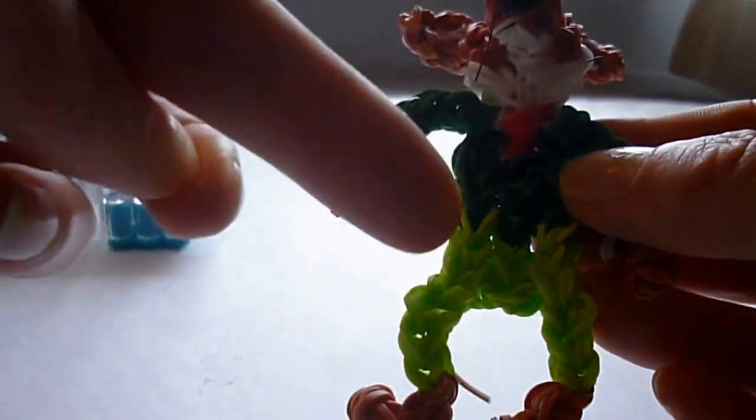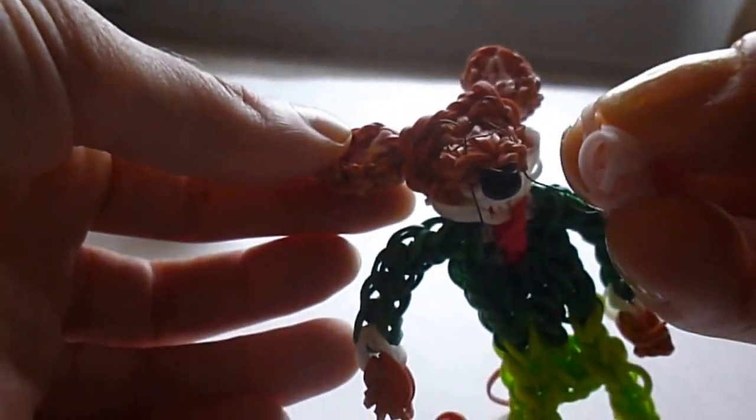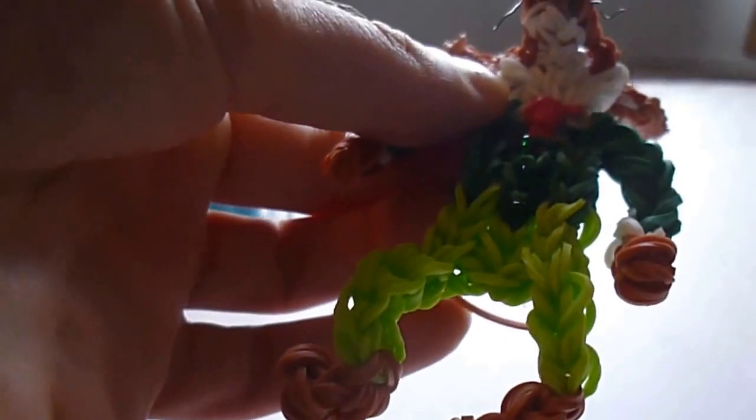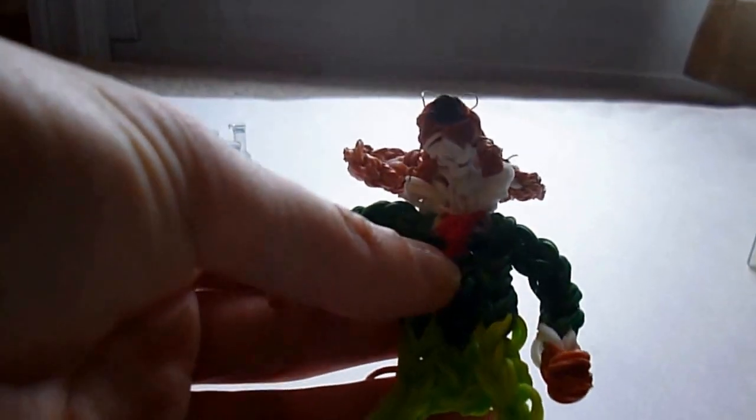You'll also need a little bit of white, for the underside of the chin and for his shirt. Dark green, and I'm using light green for the pants, but you can keep it all in the same color if you want. I'm using a pinky skin tone for the inner part of the ears — you can use any shade of pink. A couple of black bands, just one for the nose. And optional is a couple of little jeweled beads for the buttons. I'll show you how to put those on later.